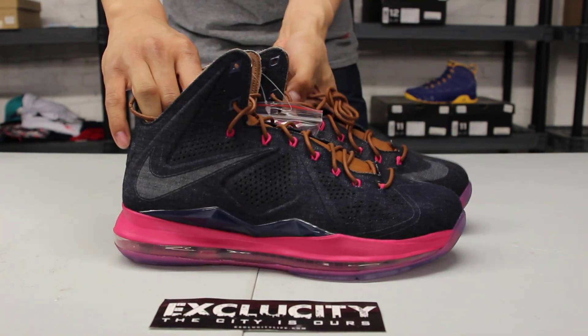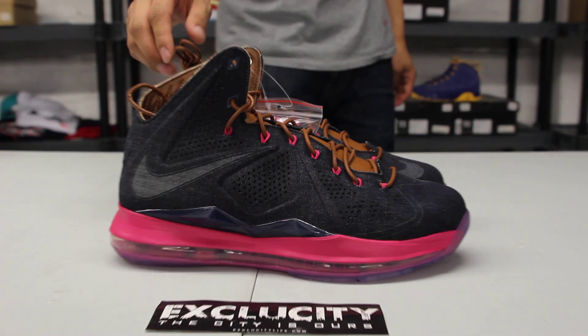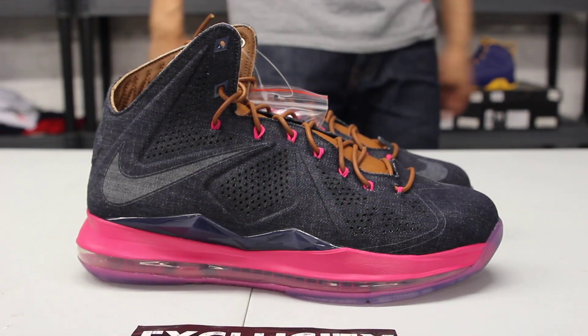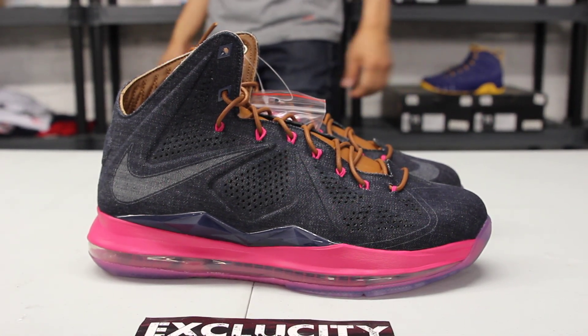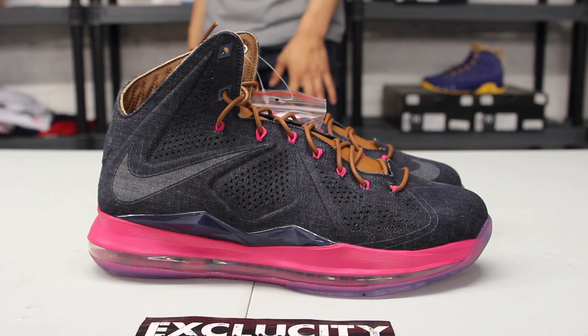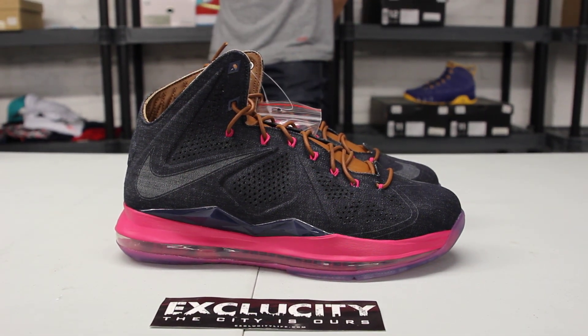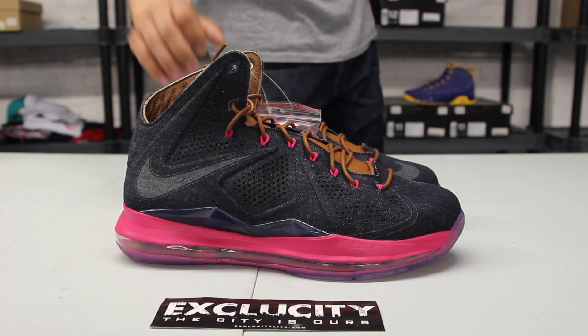Alright guys, so these shoes will be available at both ExoCity locations. For more information on how to purchase these shoes, you can contact us at 514-846-8887. You can check us out in the downtown location at 1326 Nutridown West, or in the West Island area at 4870 Rene and Bart Pair Phone. The phone number for the West Island store is 514-626-4434. Don't forget to check out our website at www.exclusitylife.com.